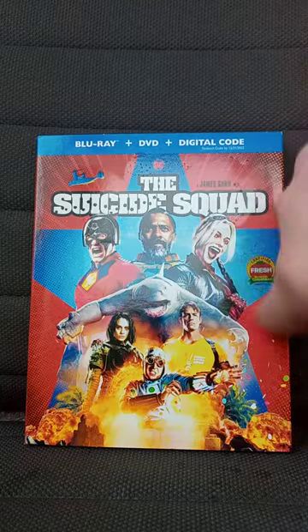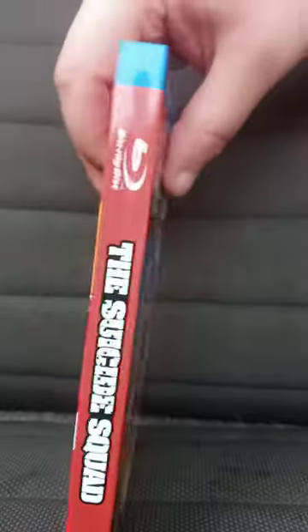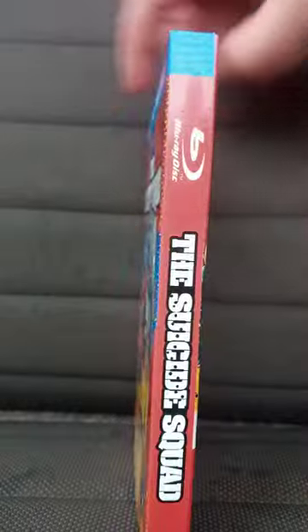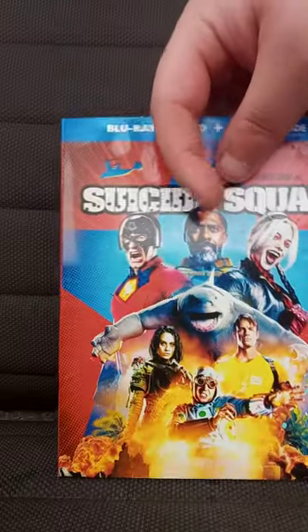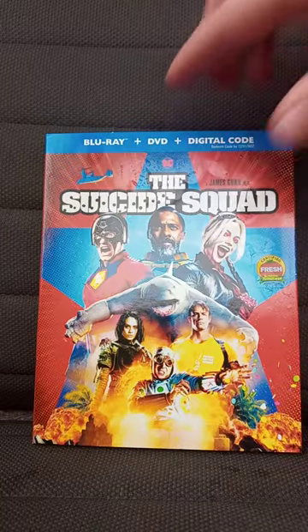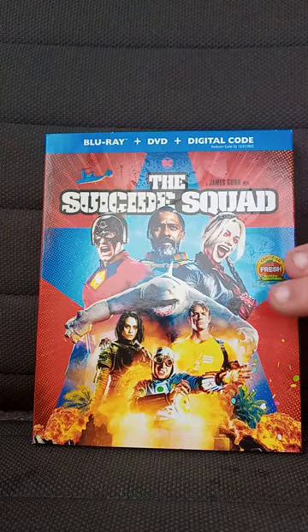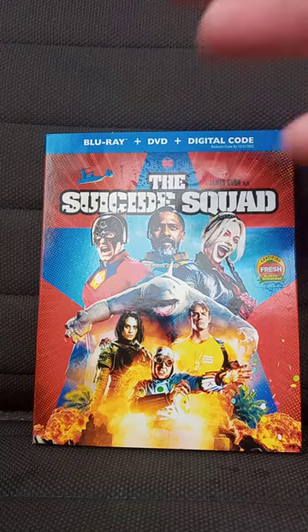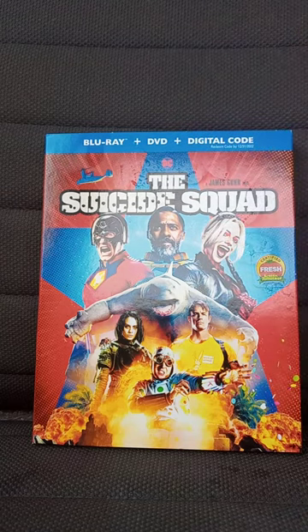Here's the front, the side, the back, the side again, the front. I only bought this for like seven dollars and fifty cents — well, I paid about an extra dollar on this movie.